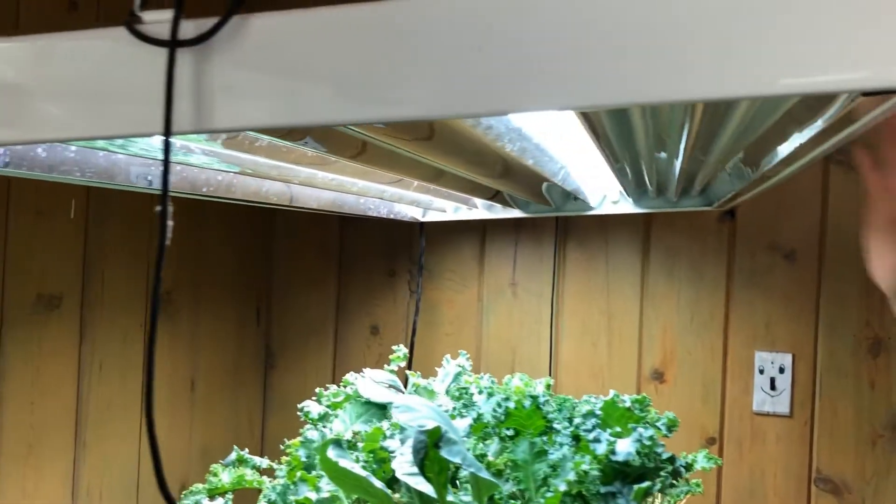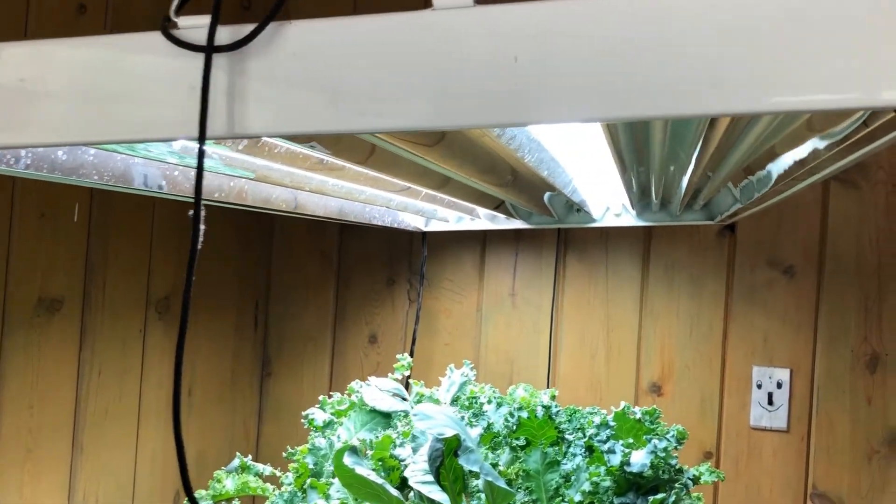Now, you can actually build something like this in your home. It doesn't have to be this big. We also have this grow light up here as well that provides even more sunshine for our plants to grow.